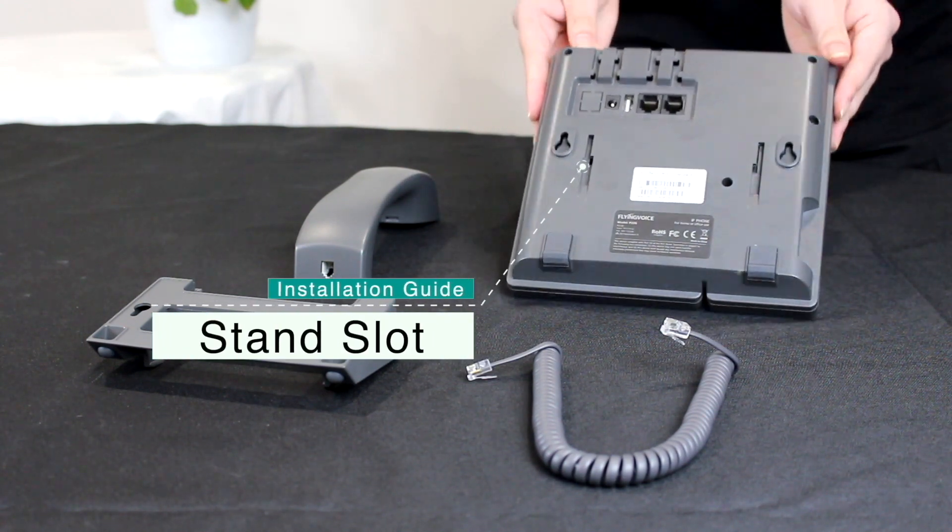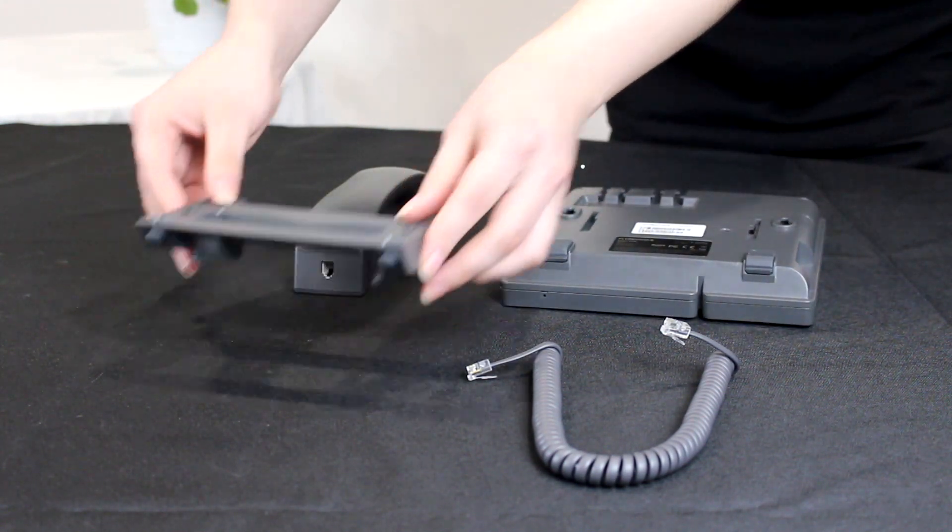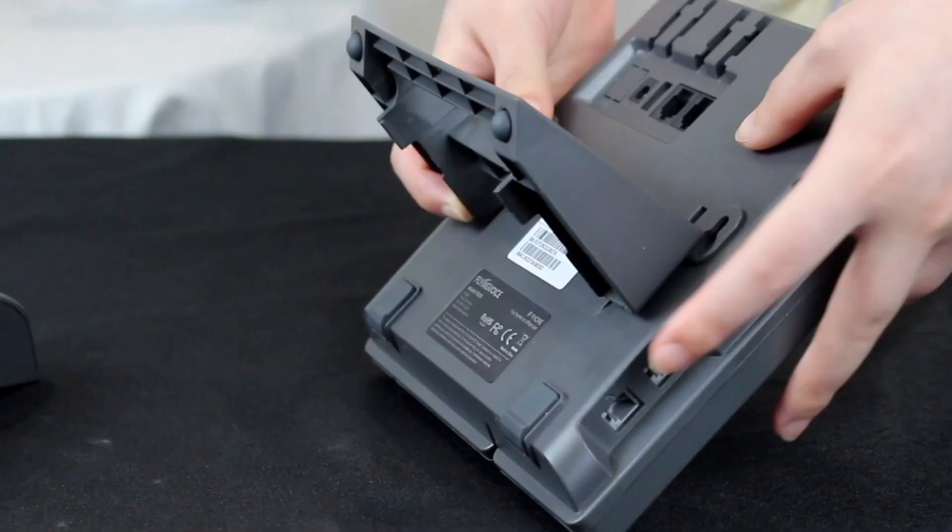There are two stand slots on the back of the phone. Align the stand with the slots and push up to fix it.